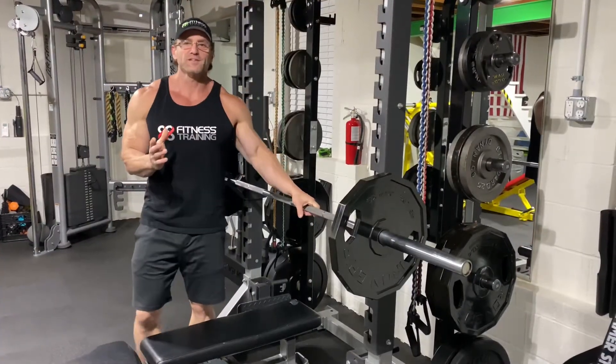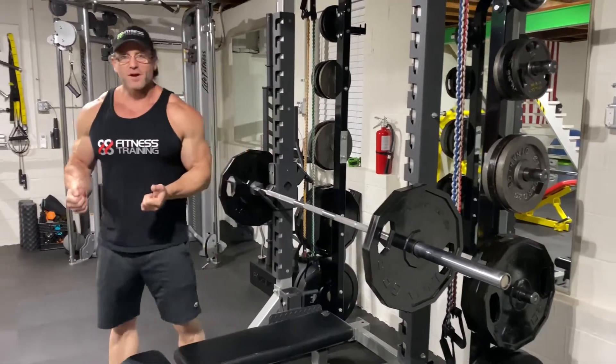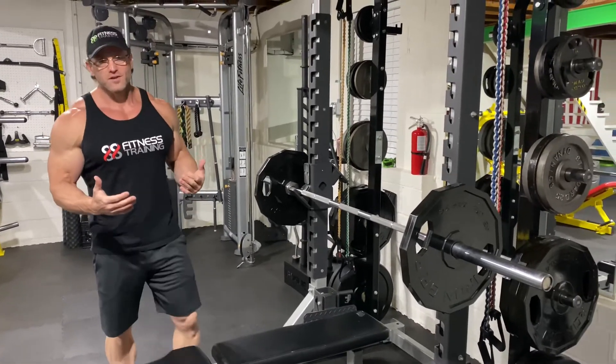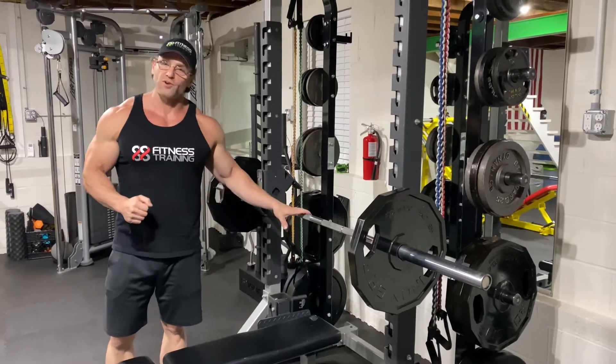When you're doing arms, I like to alternate bicep and tricep. If you do bicep after bicep after bicep, your biceps are going to be smoked. So alternate bicep and tricep — that's a beginner tip for you. It keeps both muscles a little fresher so you can go harder, longer.